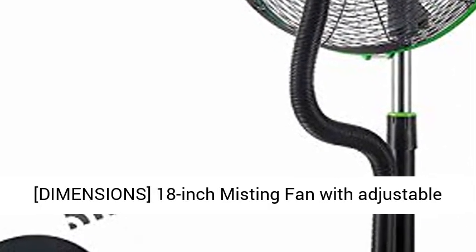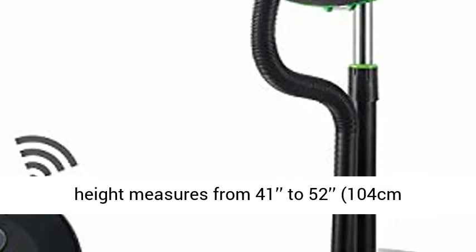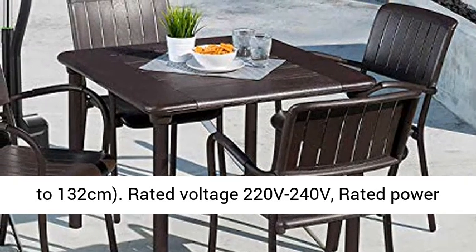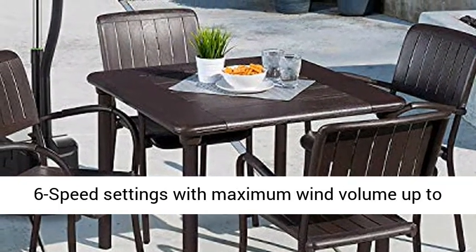Dimensions: 18-inch Misting Fan with adjustable height, measures from 41 to 52 inches (104 cm to 132 cm). Rated Voltage: 220V–240V. Rated Power: 18W–160W.